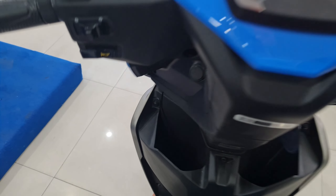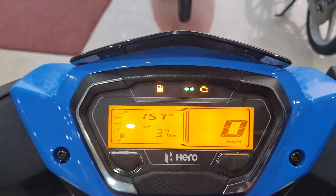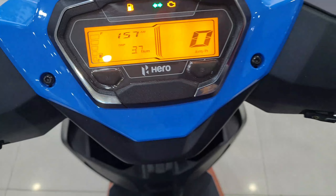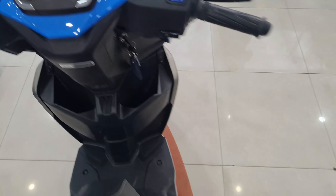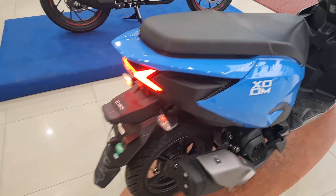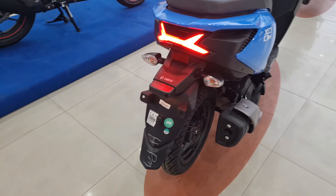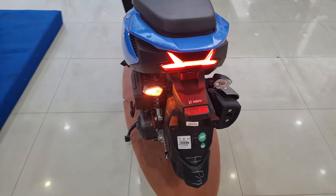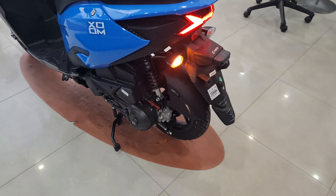A USB charging port is available, and Bluetooth connectivity is also available in the speedometer console, which is very modern and fully digital. It comes with Hero's i3s and P10 technology. The tail lamps look really stunning.